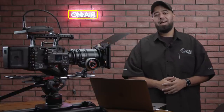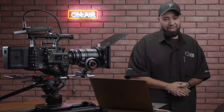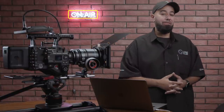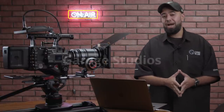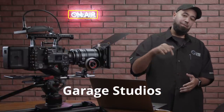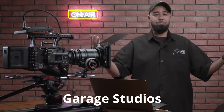Salaam alaikum! What's up everyone? Welcome back to another tutorial. Today we're going to be going over basics of filmmaking and we're very lucky to be invited by Garage Studios. Today's shoot is brought to you by Garage Studios located in Dubai — you'll see the information in the description. So this is where we're going to be shooting. Let's get right to it.